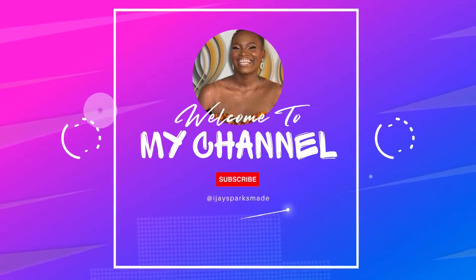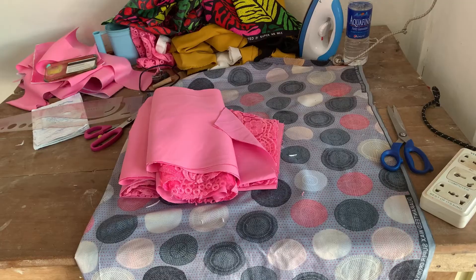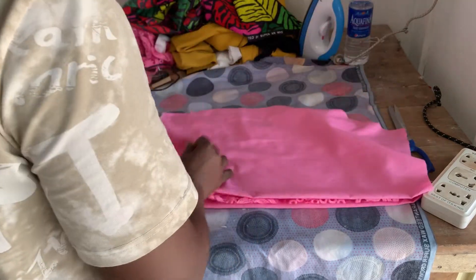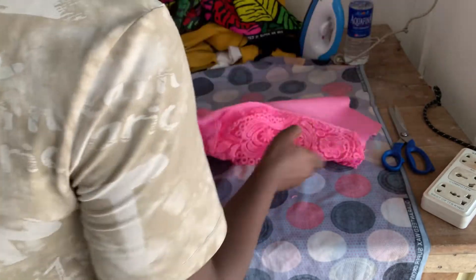Hello, welcome to my channel, it's Iju Sparks. Here's a quick one — I'm going to be showing you how to lay your lining flat on a lace without having to use the gum, so let's get straight to it.